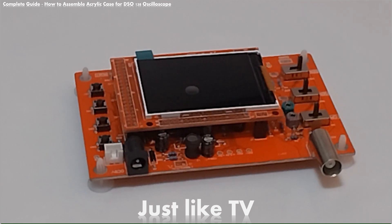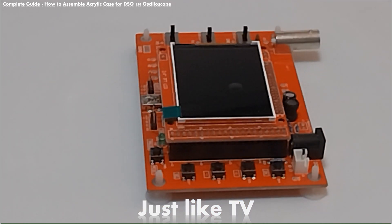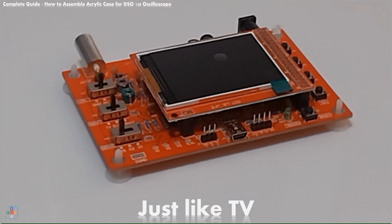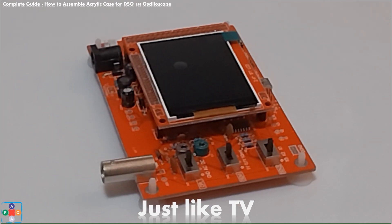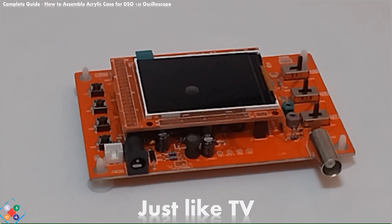Before we begin, let's give a quick overview of the DSO-138 oscilloscope and why it is important to have a protection case. The DSO-138 oscilloscope is a fairly cheap and functional oscilloscope for beginners and amateurs who are just starting to learn and experiment with electronic circuits and signals.